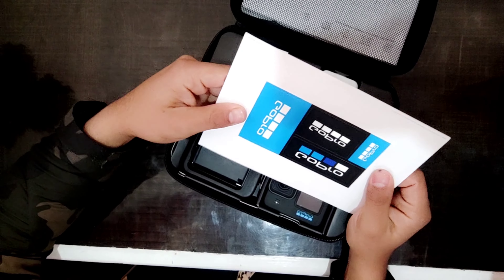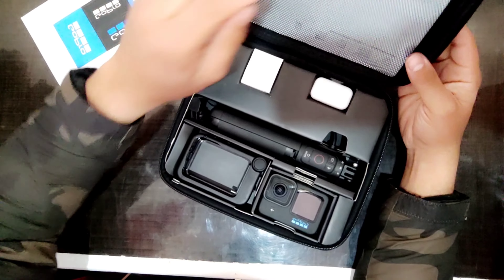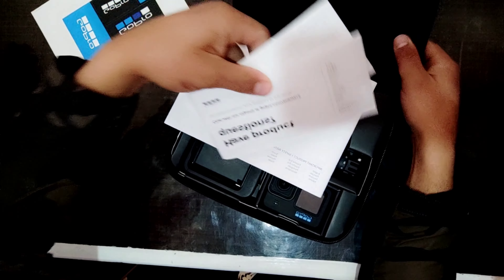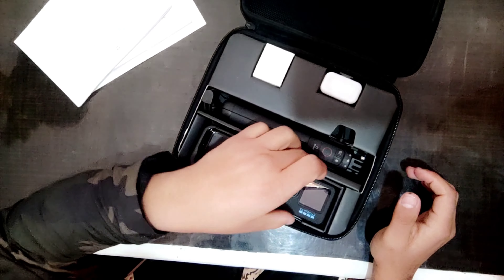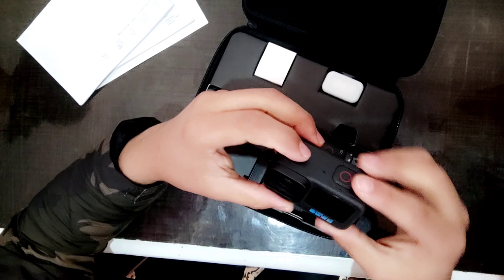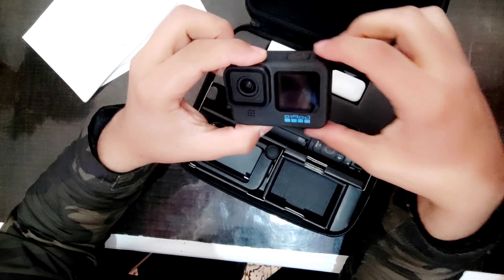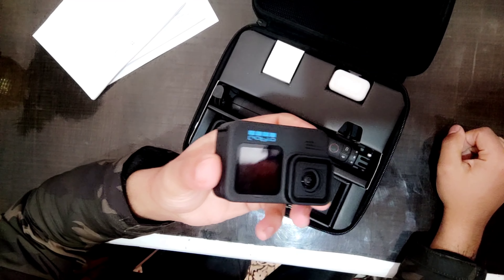Hello guys, welcome to my new vlog. Today's vlog is an unboxing — the GoPro Hero 11 Creator Edition Black. I'm going to unbox it and show you what's inside. I had unboxed it before, but once again I'll do it for you. I purchased it from Dubai and finally it's time to see what's inside. Let's unbox it quickly!